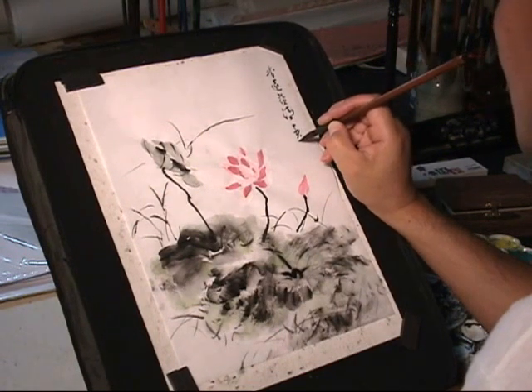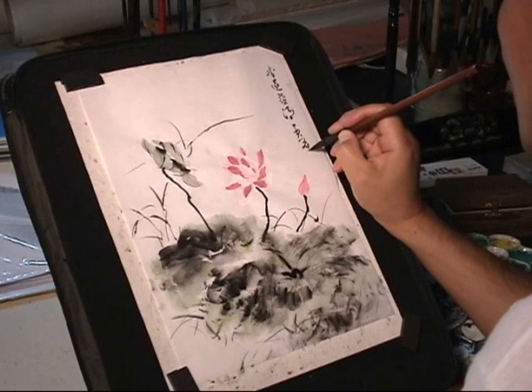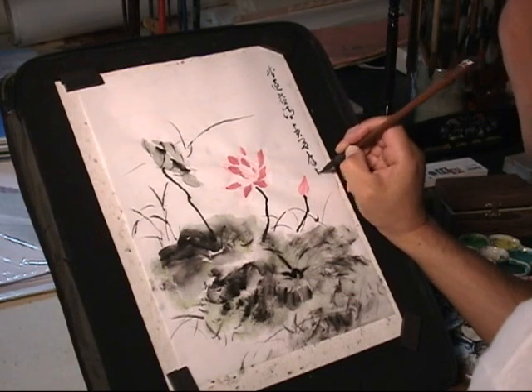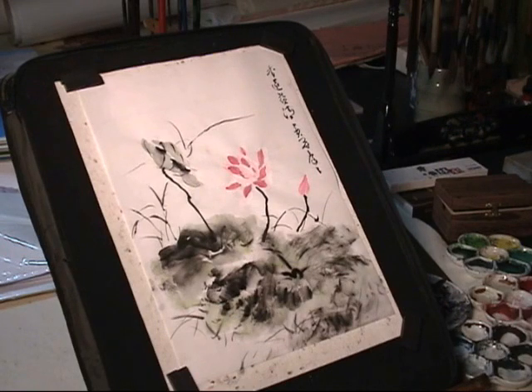The inscription says 'pureness' — more pure in distance, or the scent in distance is even more pure. And I did it to the side.